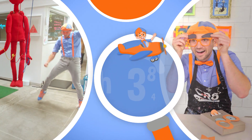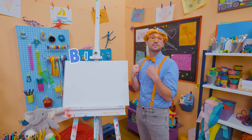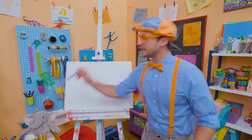So much to learn about, it'll make you want to shout Blippi! Hey, it's me Blippi. I love drawing and I love animals. Why don't you and I draw an animal today?